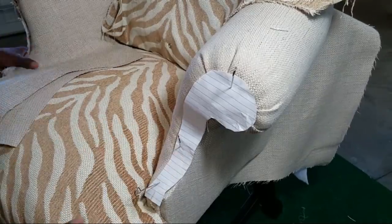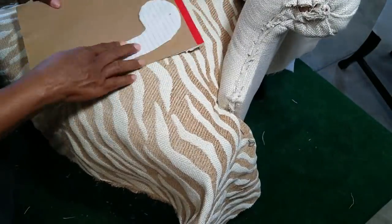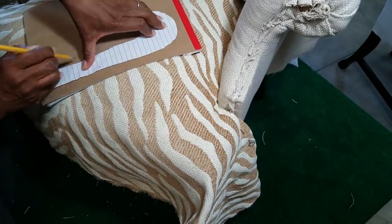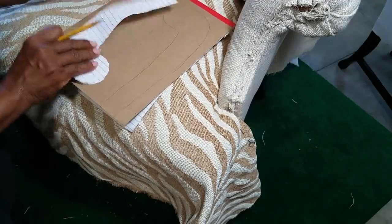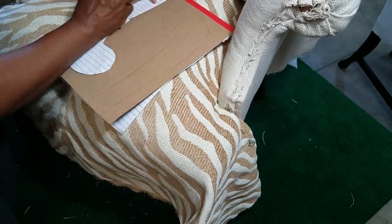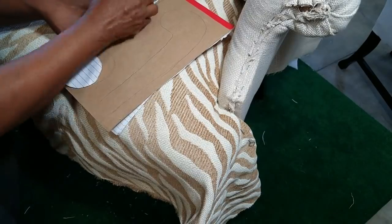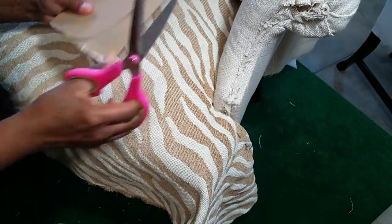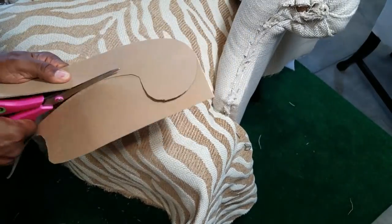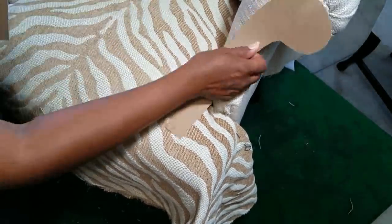I needed some thick cardboard to go underneath the fabric on the arm panel, and I was not about to head to the store. I got a little creative — it just so happens that this writing pad was turned upside down, so I used the cardboard on the back of it. It was absolutely perfect. I placed my template on top, traced it, and it was the perfect fit and the perfect thickness. Now let's get to work on our arm panels — I have my piece of cardboard laying on top and all I need is a little batting.